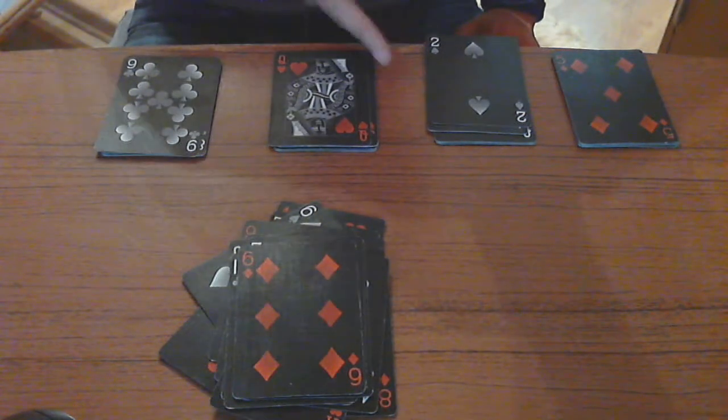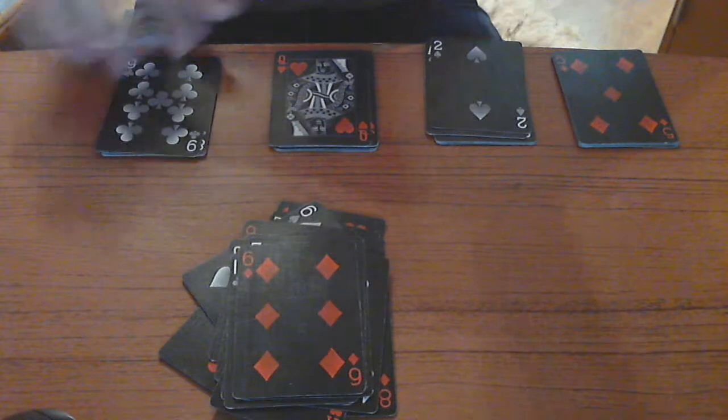This sets up the trick by threes, because nine plus three is twelve which is the queen, and if you add three from the queen you get two, and two plus three is five — so that's how you can tell it's actually working. Basically you tell somebody to pick a card, and once they have it in their hand you should know what the card is.